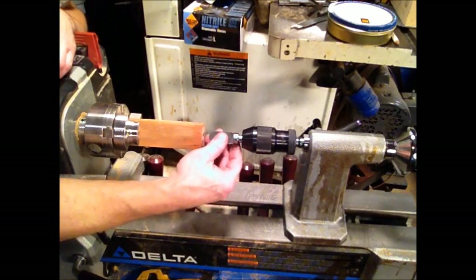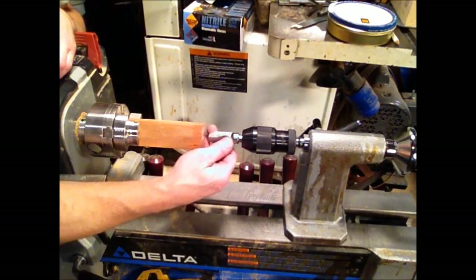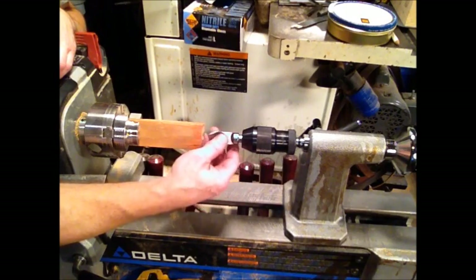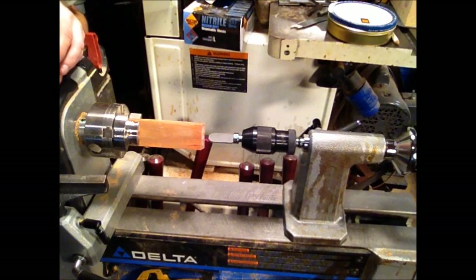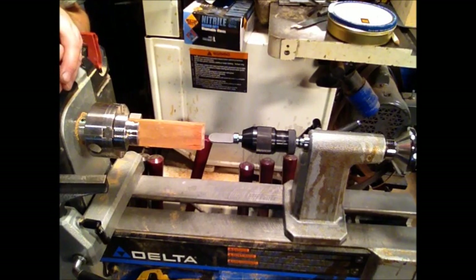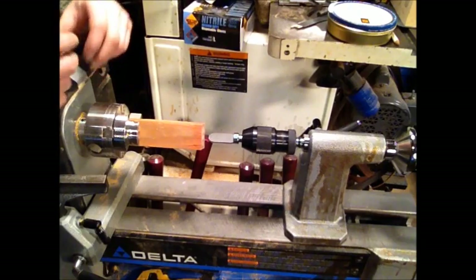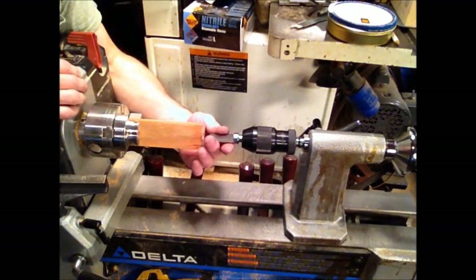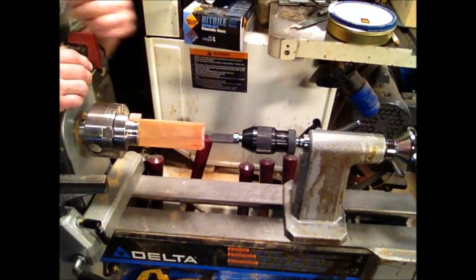Again, if you've got excess shank hanging out the end of the chuck, trim some of that off and it'll perform better. I'm going to try to keep these as short as possible — the whole point of having the spoon bit is for its rigidity, so that you don't get all that wobble and you've got a good clean hole drilled for your chamber.